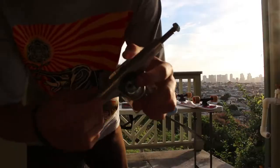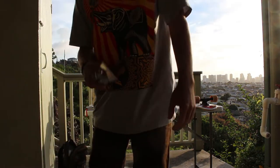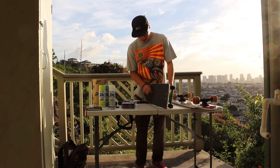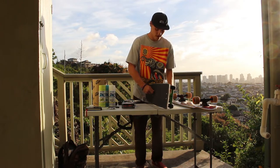I have these brand new Thunder Hollow Lights trucks and I'm going to be putting those on my skateboard, then throwing my old trucks onto the old cruiser board. They're super old — handed-down trucks I got from a friend. I actually don't know what size, make, or model they are.